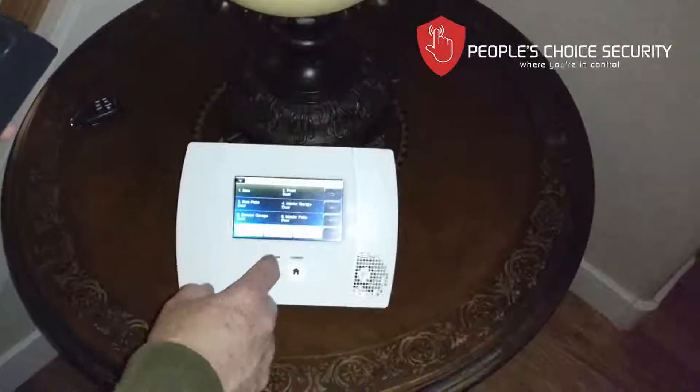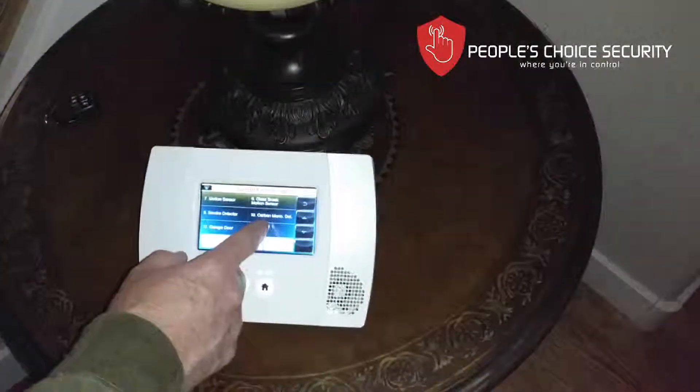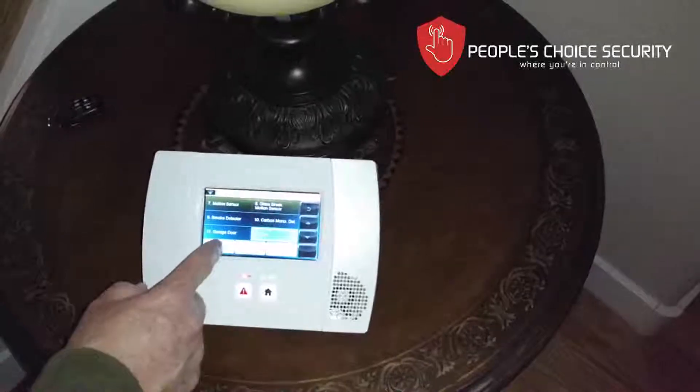So we're going to go into programming, we're going to go into zones, and we're going to find the zone that we want to put it on. If not, just hit add new. I know the zone I want to put it on, so I'm going to enter it there.